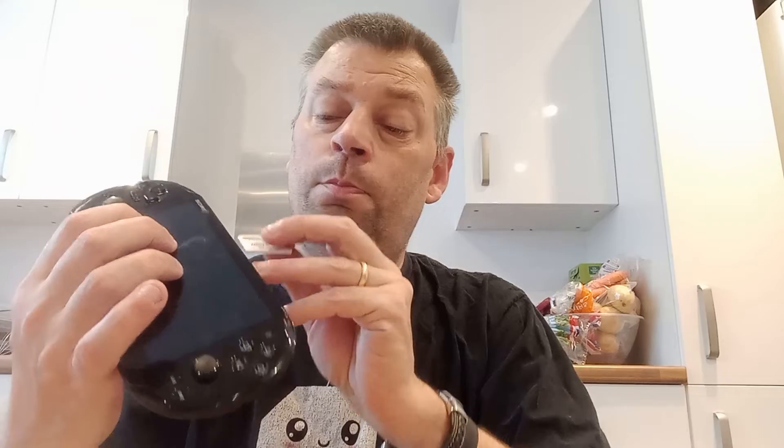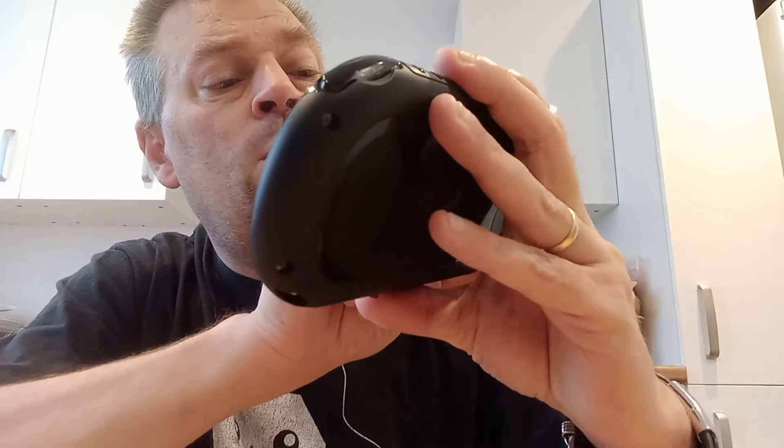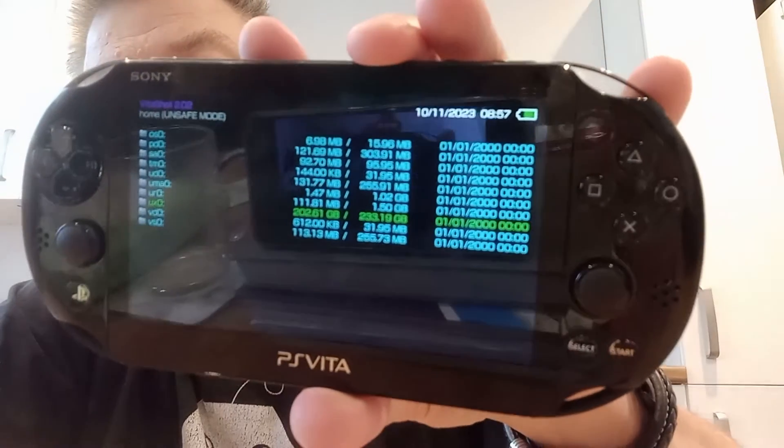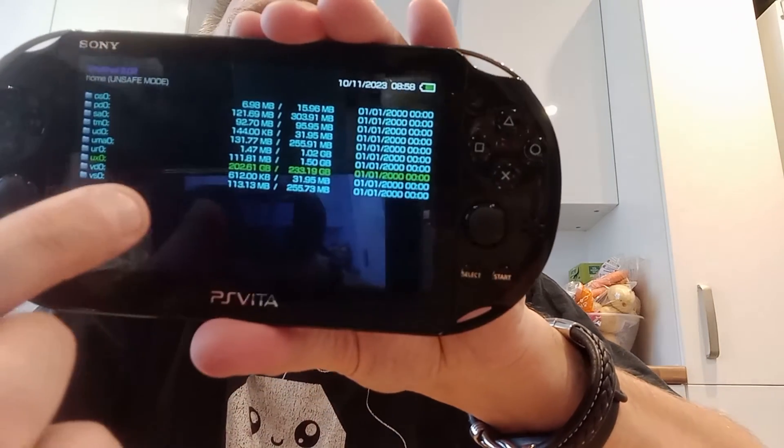When you're finished, pop the new micro SD card back into the adapter and into your Vita, turn it on, and hopefully everything will be there as before — you'll just have a lot of extra space. If we go into Vita Shell, under UX0 you can see it says 233 gigs, so it's a 256 gig card — you always lose a bit of size when you format. I've used about 200 gig of that 233 gig, so it worked. I've gone from 128 gig to 256 gig without losing anything.